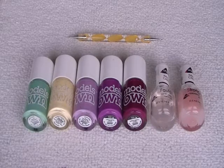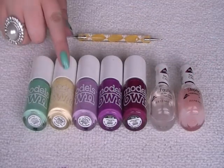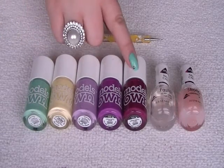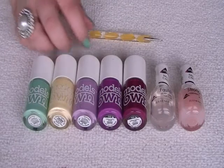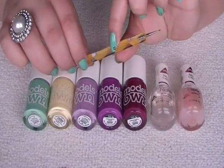Here's what I'll be using: a base coat and top coat, jade stone, lemon meringue, lilac dream, purple poppy, turkish delight, and a dot tool — but you can use a toothpick instead, just something with a very thin tip.